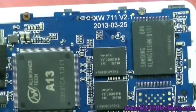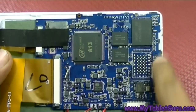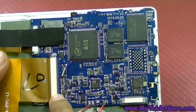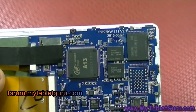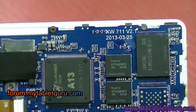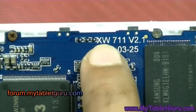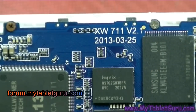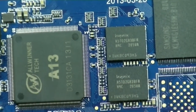To look for a firmware, you need two details: the CPU and the board ID. All you have to do is take out the back cover, look for the CPU and the board ID, and search Google. Or you can post the details at our forum at forum.myTabletGuru and we will provide you the required link. That's it for this video — if you have any questions please comment below, thank you.